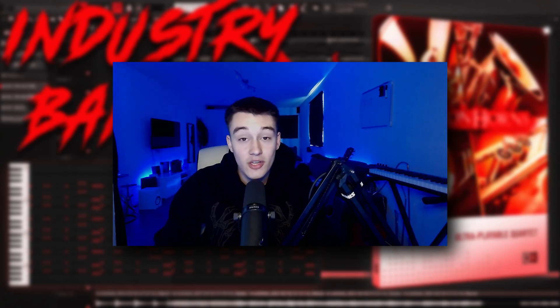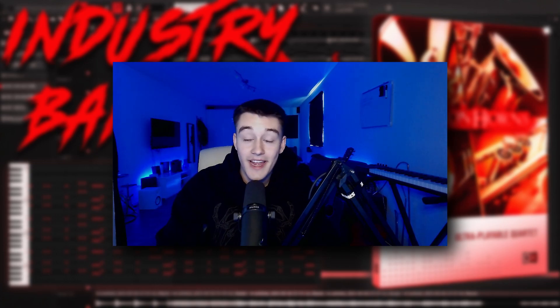Thank you all for going so crazy on the last top 20 Kontakt banks video. We had almost 30k views and almost 1.5k likes. And yeah guys, let's go now.